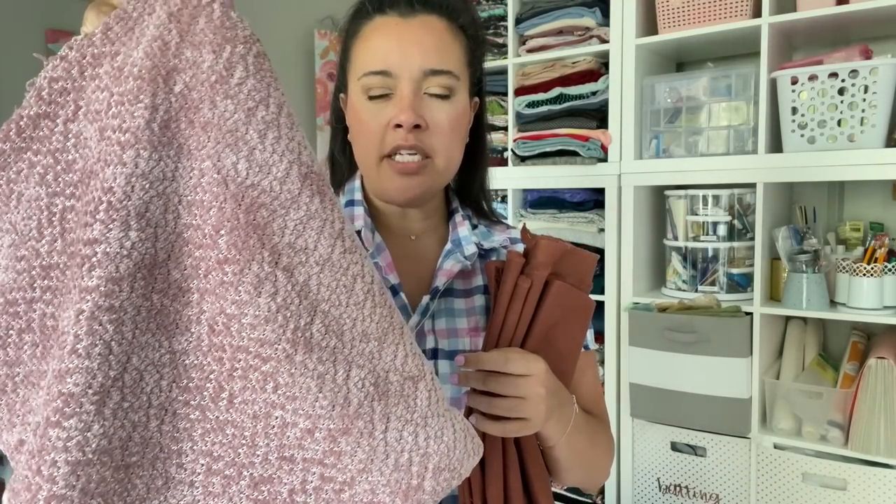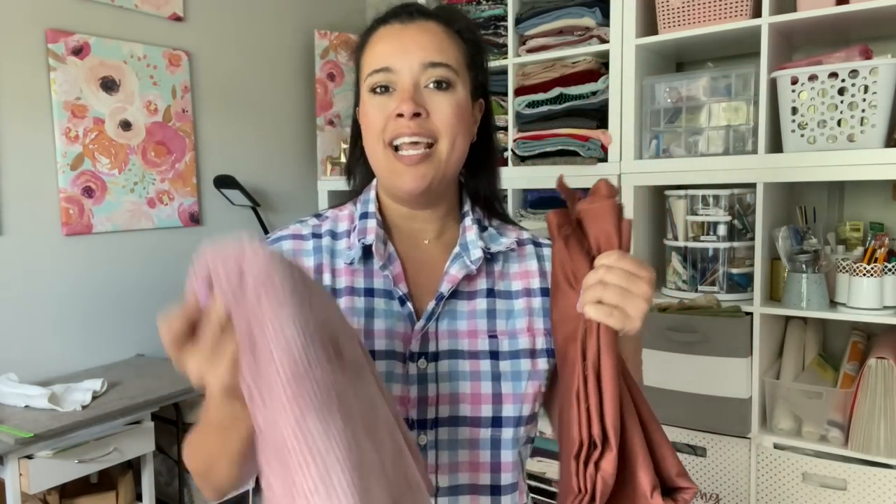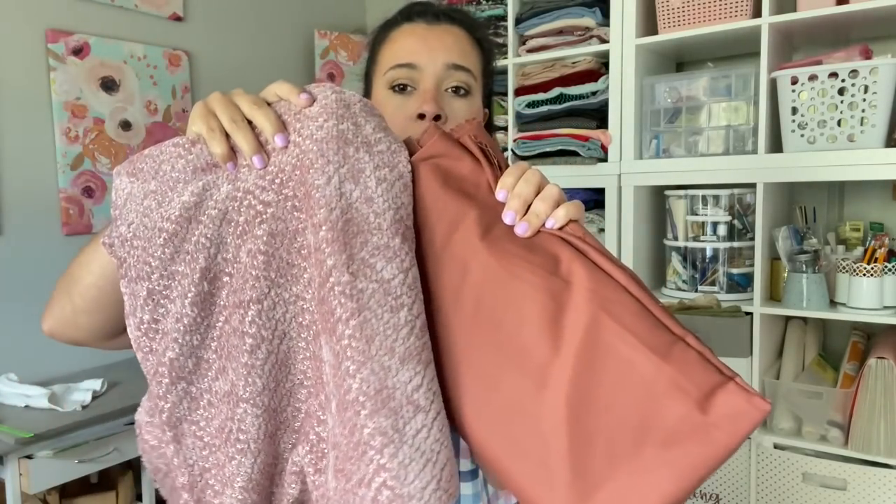Then I found this chenille — really soft, perfect for a sweater. The pink and the brown are a great little pairing, so if I make the brown shorts, I can do a cropped chenille sweater on top. They only had about a yard and a half left, so nothing super crazy, but a good simple basic sweater — maybe oversized depending on the yardage.